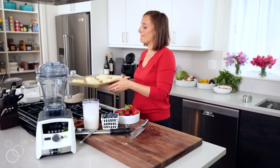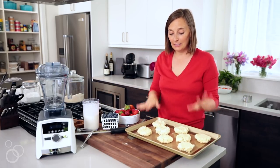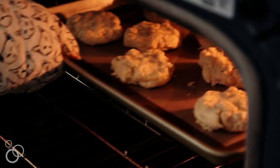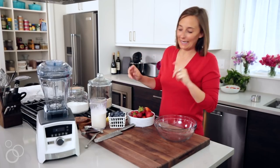The biscuits look perfect. They're not going to spread too much, so it's okay that they're kind of close. This is just going to go into a 425-degree oven for about 18 to 20 minutes until they're perfectly fluffy. Biscuits — or the shortcakes — are in the oven.